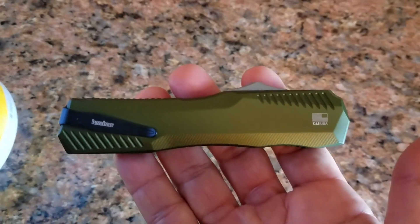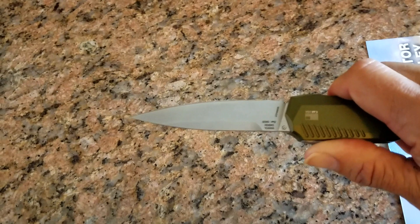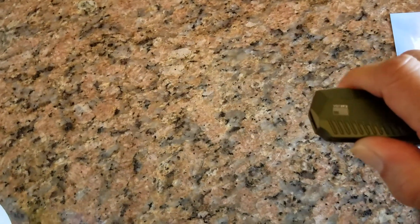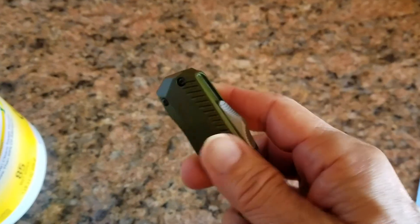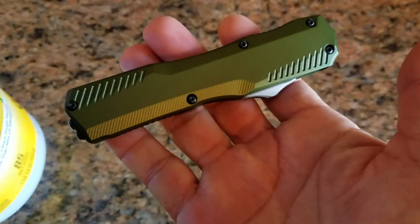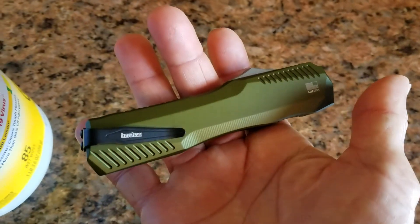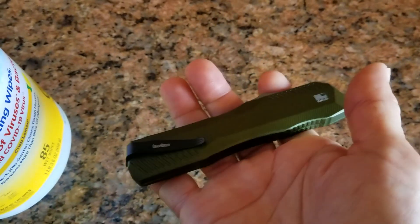Very good steel. Let me change my angle here. Opening and closing — very good, very good. I mean, this thing is not very obtrusive. I like it, I like it.